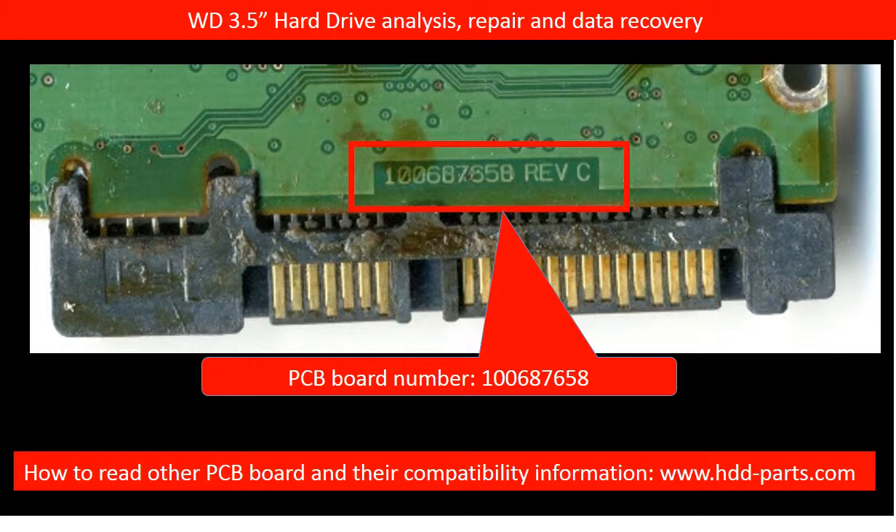Every brand name hard drive PCB board, and different family PCB board, the PCB board number are different. And the location of the PCB board number is different as well. Some PCB board numbers are on the edge of the board, some are in the middle of the board, and some are even inside of the board.